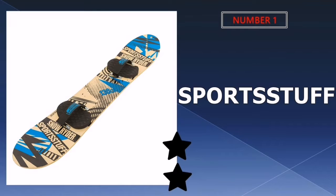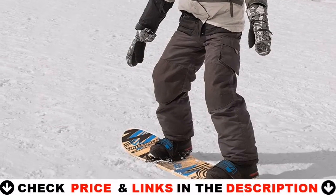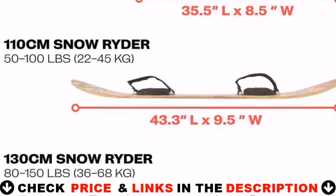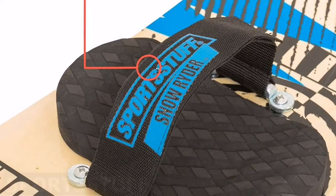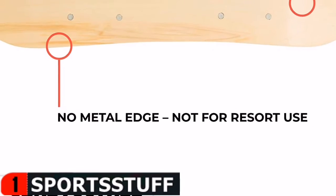Our number one pick is the Sportstuff Snow Rider Snowboard. This snowboard is great for use outside on a snow day. The velcro straps make it simple to remove after a run and walk up a hill in regular snow boots. This is a sturdy toy snowboard for use in the backyard or on the local sled hill.